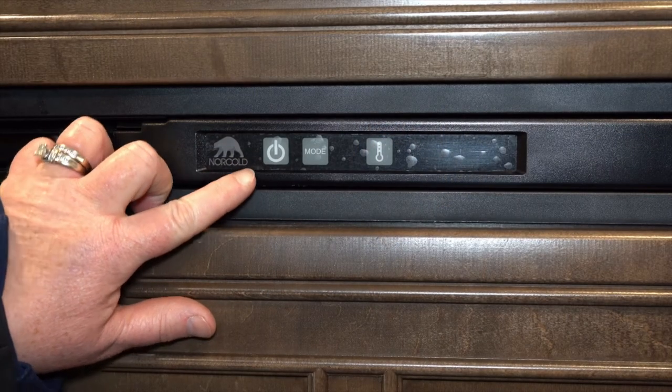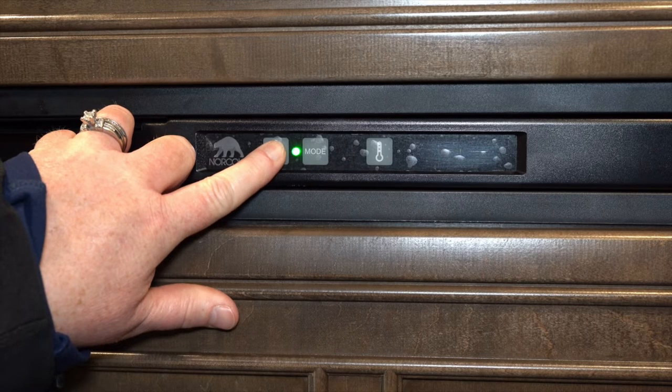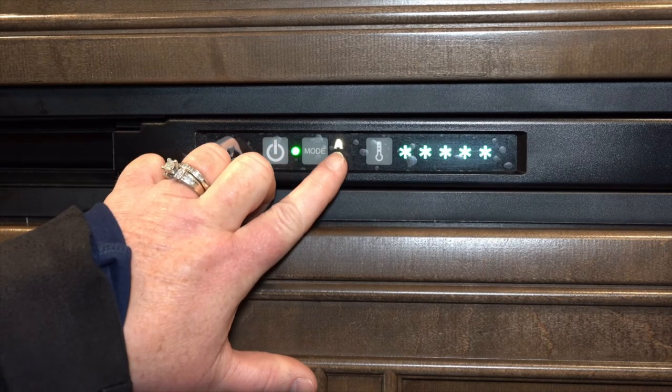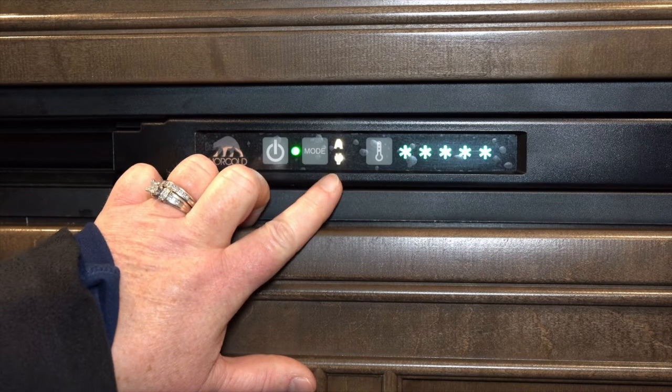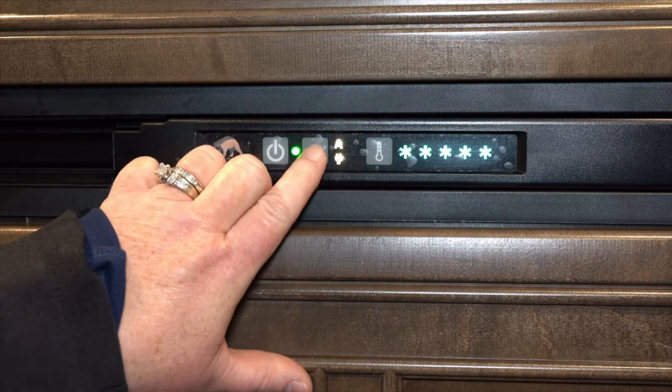This is the control panel for your refrigerator. This button here will power on the fridge — just push and hold. The green light will come on. When you hit this it'll say 'A' for automatic switchover, meaning it will run off either your electric or your LP.